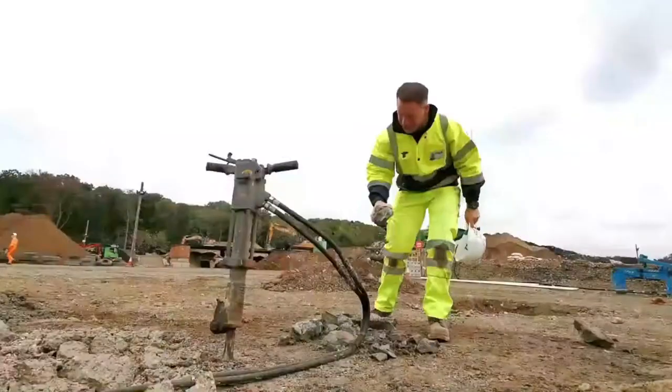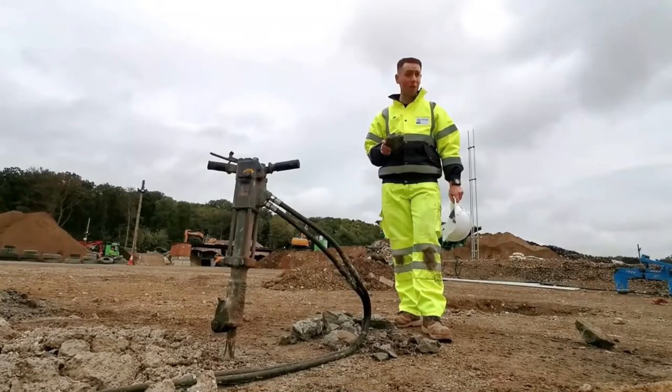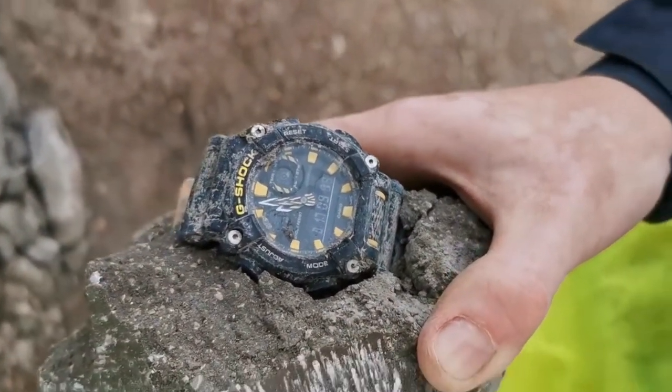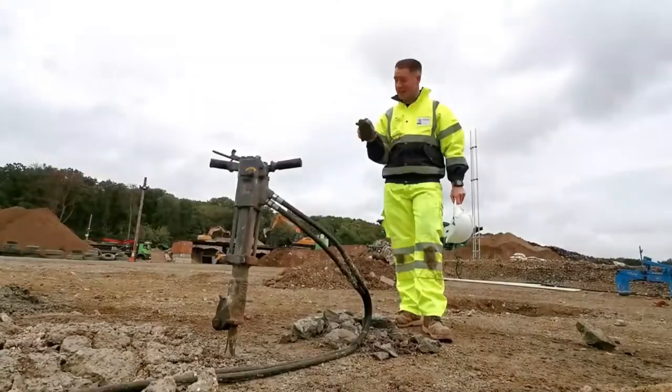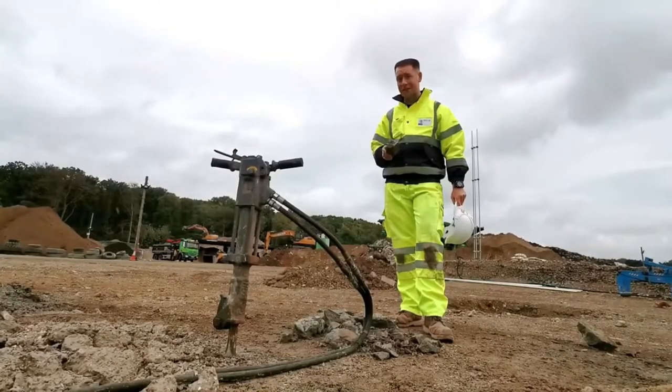Now, we know G-Shocks are resistant to just about anything, but it really doesn't get more extreme than setting one in some concrete and breaking it out with a jackhammer. And as you can see, despite everything we've done to this watch today, it still continues to work and operate perfectly.